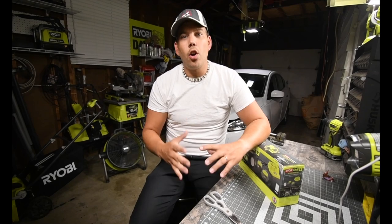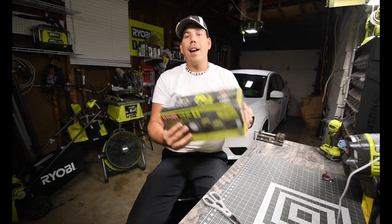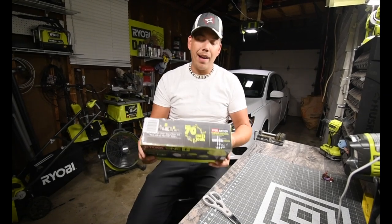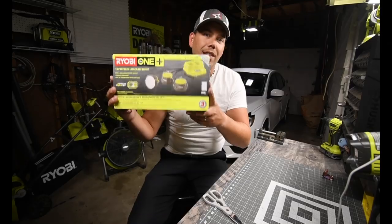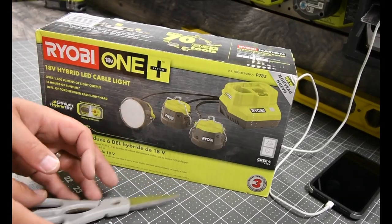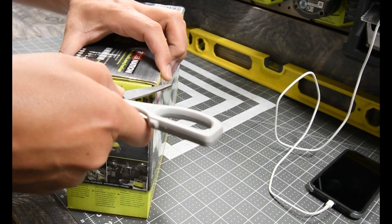All right, so I think it is best to start off this new space with an unboxing. Today we're gonna unbox the triple LED one-plus light system.